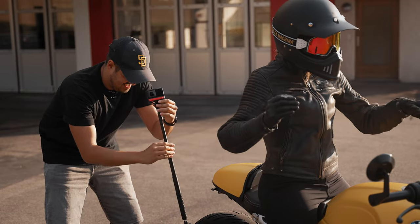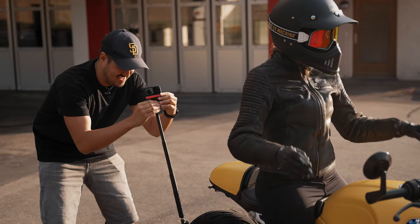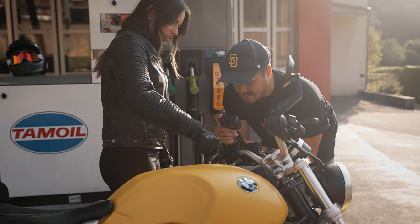Ever since I got my hands on one of these Insta360 cameras, I've been absolutely fascinated by the potential to create stunning 360 videos. If you're looking for an action camera that can do it all, the Insta360 One RS is the one you're looking for.